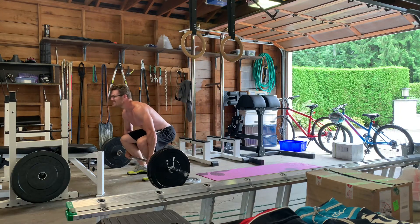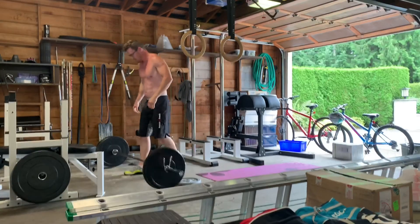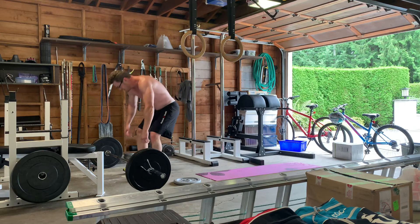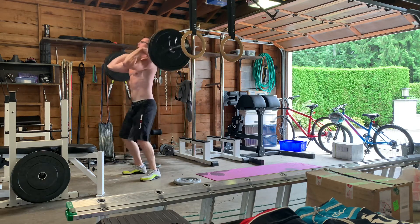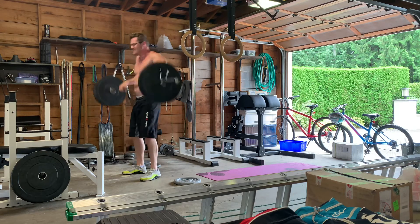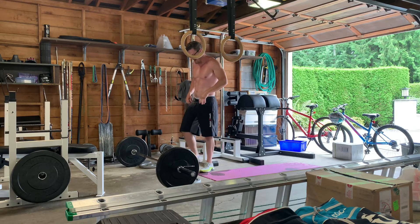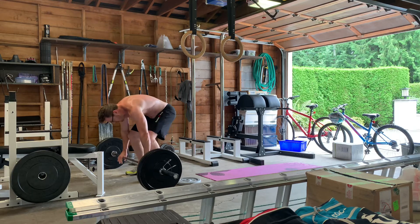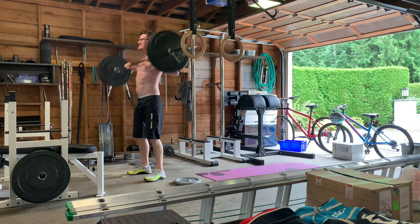Key thing on the cleans: as you can see, in my setup position I keep my hips fairly low, chest nice and tall, maintaining a lumbar arch in my lower back, and keeping the bar as close as I can during the pull and up into the receiving position. Especially when fatigued, take your time on each rep — you'll notice I'm not doing touch-and-goes, just resetting every single time. Keep the chest tall, hips low, drive through, and receive in that front rack position. All-around good workout.